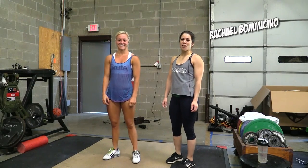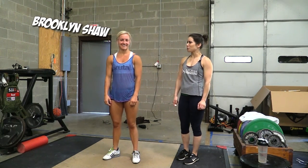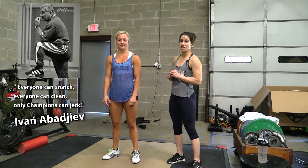Hey guys, I'm Rachel Bommasino, remote CalStrength athlete and coach, and we are here today to talk about the jerk. This is Brooklyn Shaw, who's going to be demonstrating for us. Dave always says that everybody can clean, everybody can snatch, but only champions can jerk.